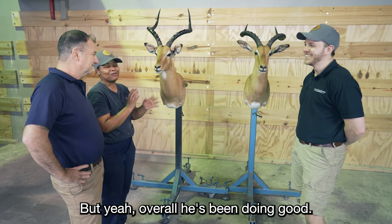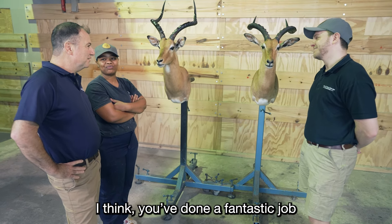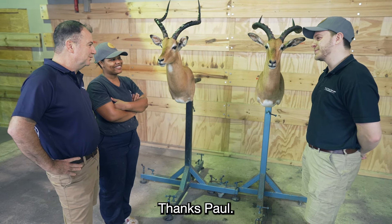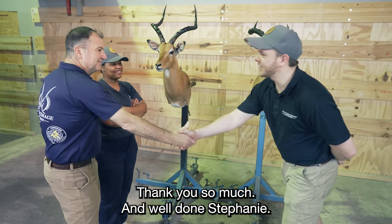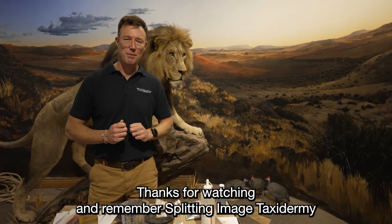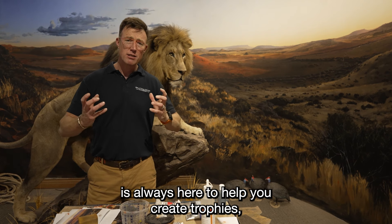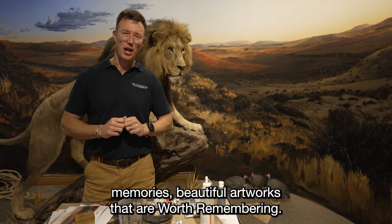Overall, I think you've done a fantastic job and you're a great sport. I hope you enjoyed the process. Well done, Stephanie. Thanks for watching. And remember, Splitting Image Taxidermy is always here to help you create trophies, memories, and beautiful artworks that are worth remembering.